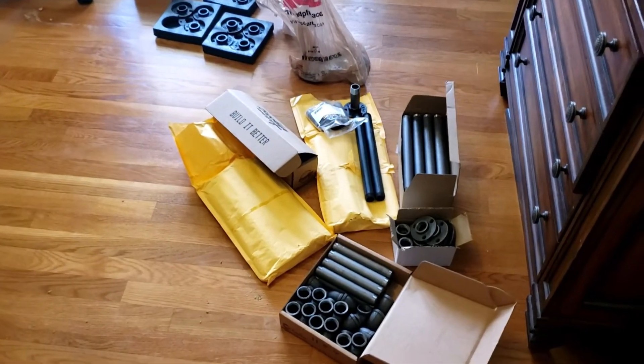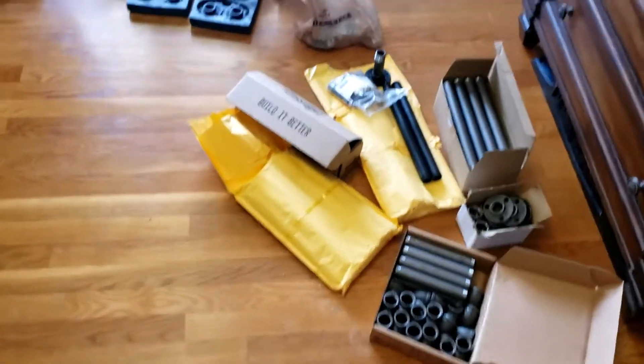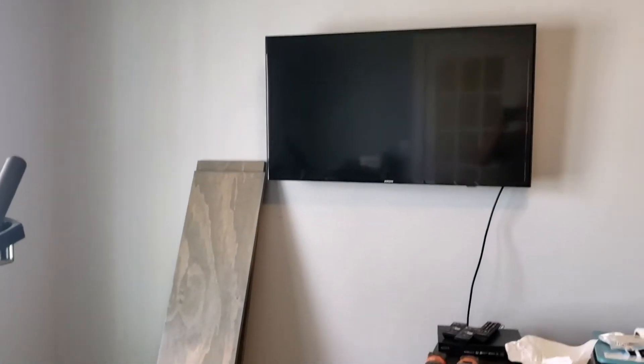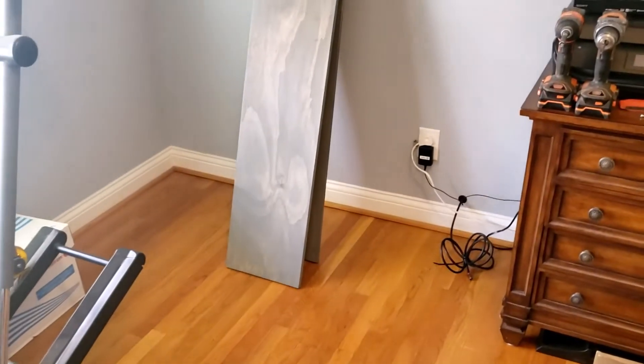Hello and welcome back to Falcon Furniture. This is my second project. I'm going to be building my wife a nice custom bookcase to go up, under, and around the TV.